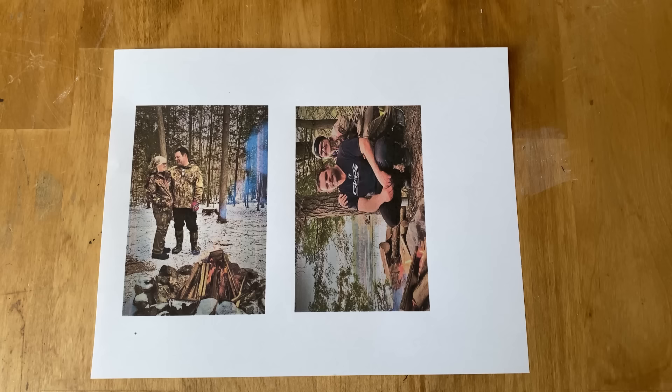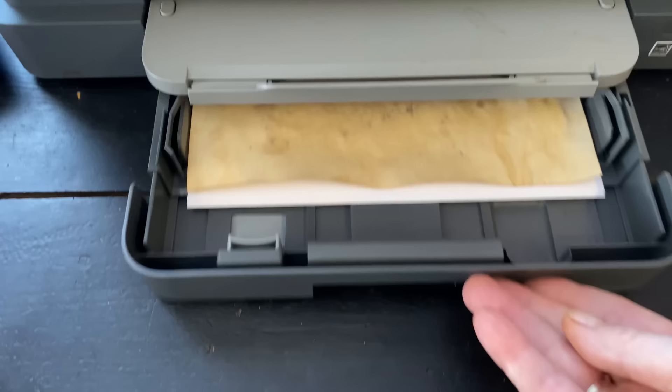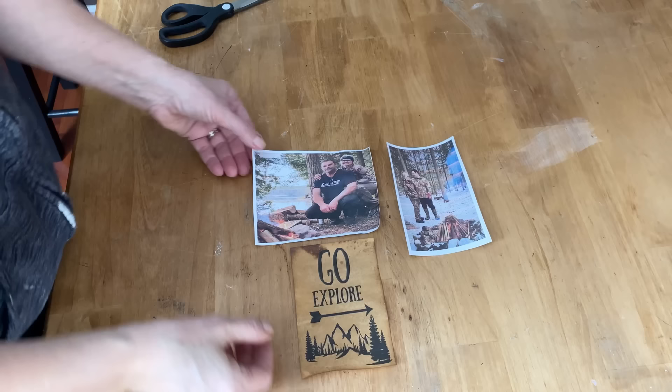My husband and I love camping in the outdoors, and I'm going to make these into little shelf sitters to put in our camper. The graphic I wanted to make for this set I printed off on a piece of aged paper — I coffee stained it, dried it, and then put it into my printer. I'll put a link below in the description for how I make this paper. These are the three pieces I'm going to use on the wood: my two photos and my one graphic printed on the aged paper.